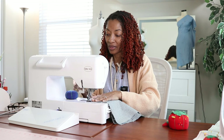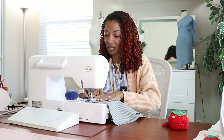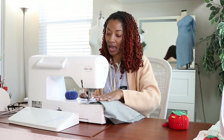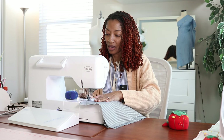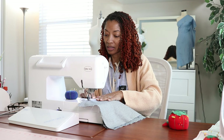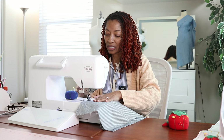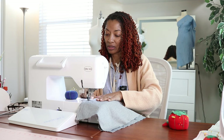Now I am sewing the outer leg seam. I'm doing one side first — I haven't done the other one yet. So I'm just doing the one side and then I'll flip it over and do the other side.